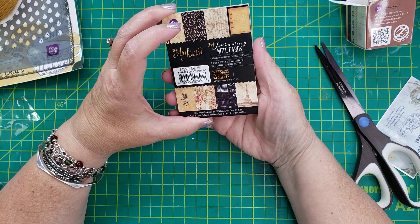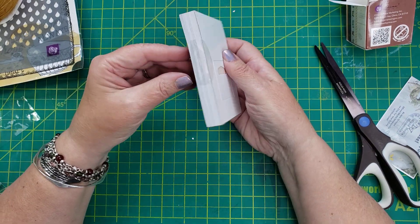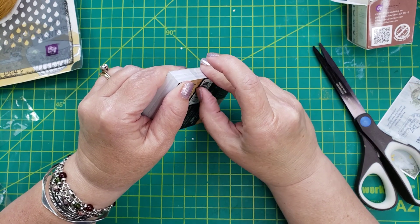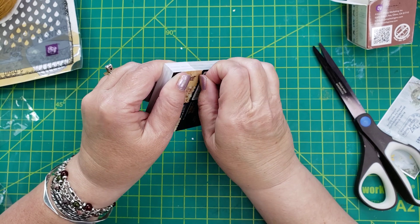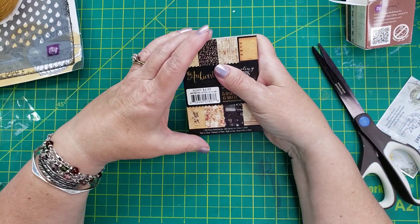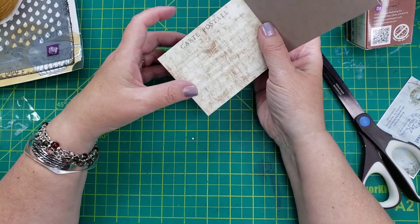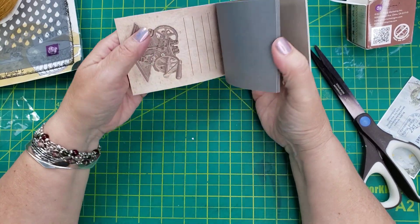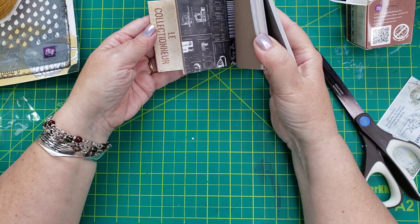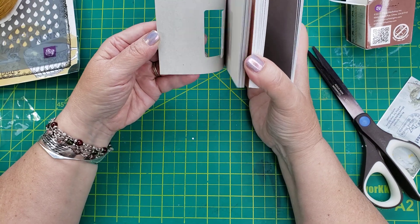And then I loved these little three-by-four journaling note cards. So let's open this up. She has a lot of these little different kits available. See how nice these are — I love these so much. And I'm sure you could also go to the Prima website, but it's so fun to get a kit put together by Shannon. It's just so fun and special.